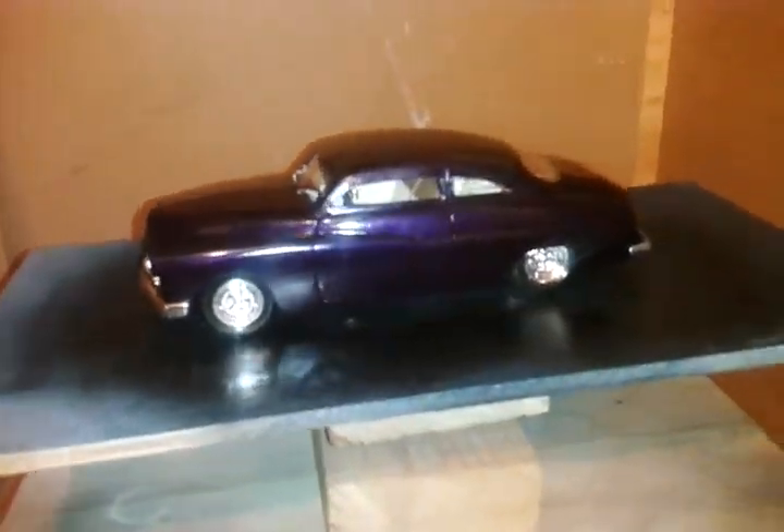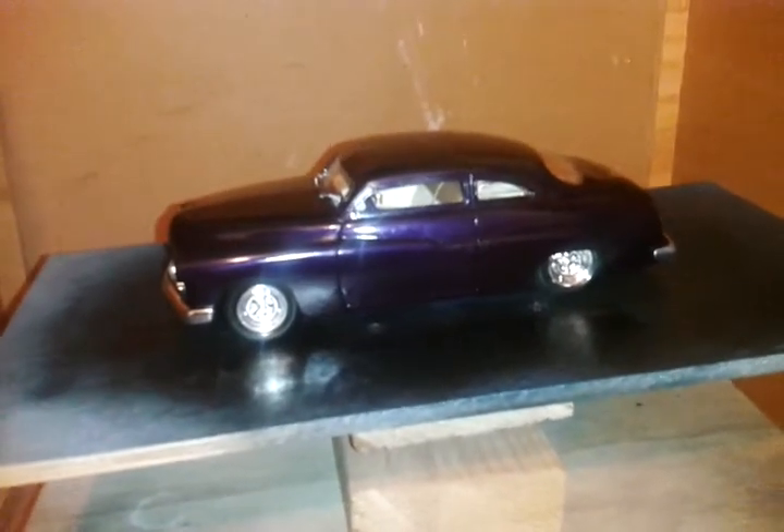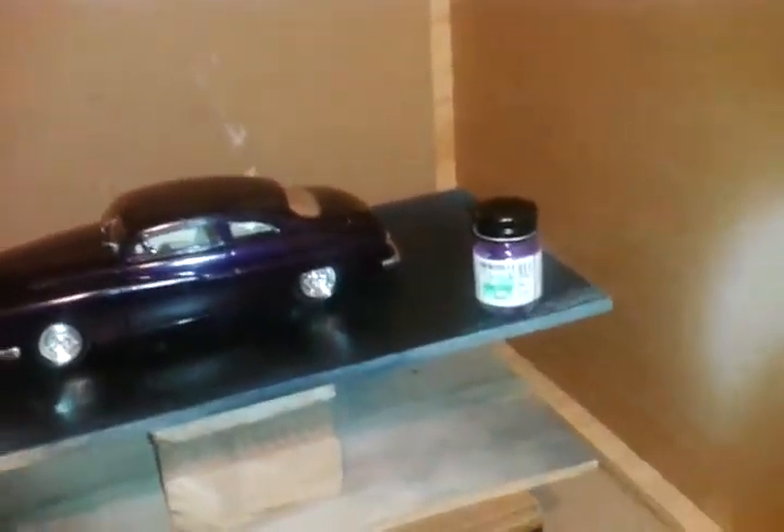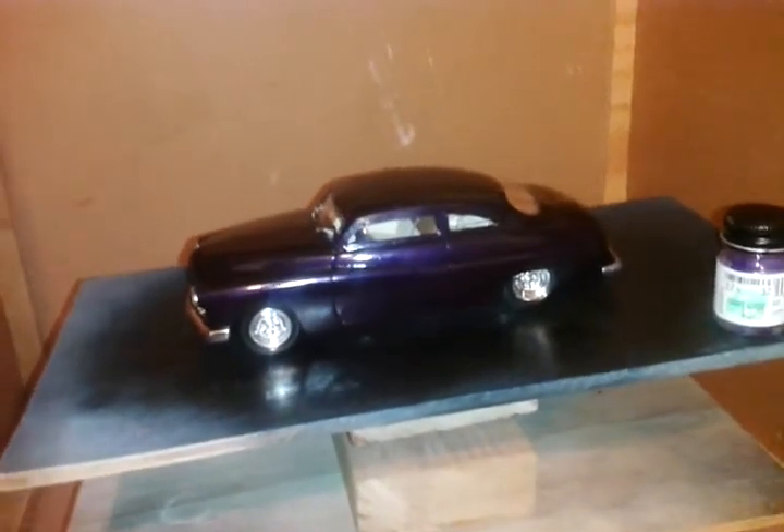I painted it with the Model Masters — Grape Pearl. I was pretty happy with it. Turned out pretty good.